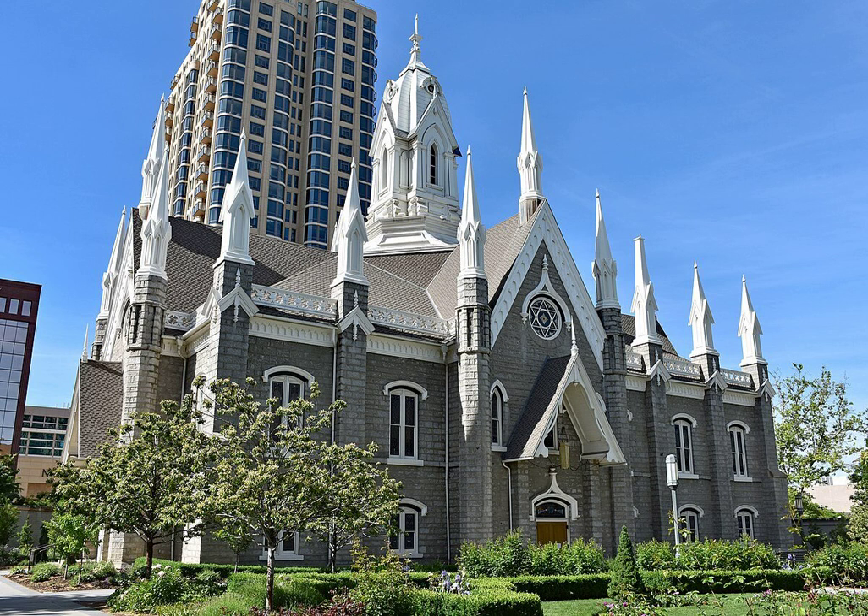These symbolize an LDS perception that they are a regathering of biblical tribes of Israel. However, the deceptively Gothic exterior conceals a more modern interior lacking vaulted ceilings. Although built of granite rock from the same quarry as the Salt Lake City Temple, the Assembly Hall's unhewn exterior looks much different.